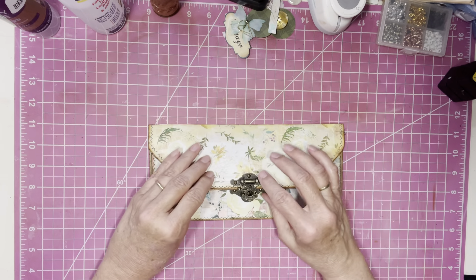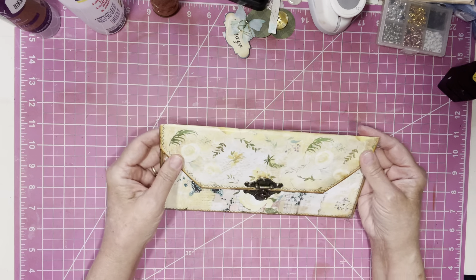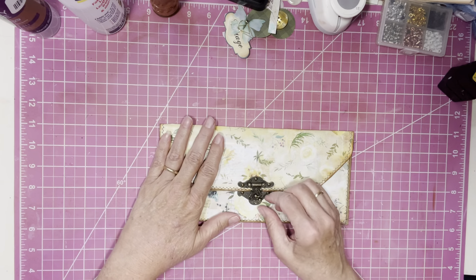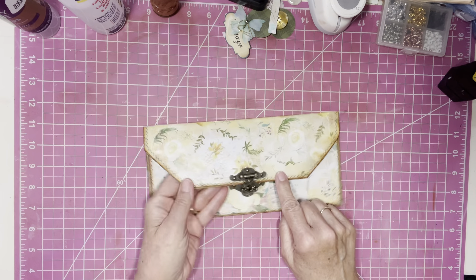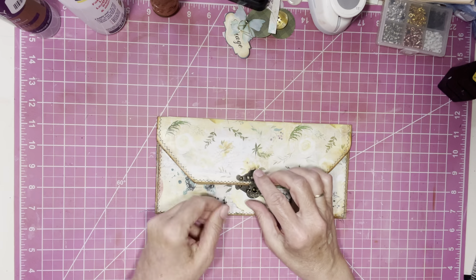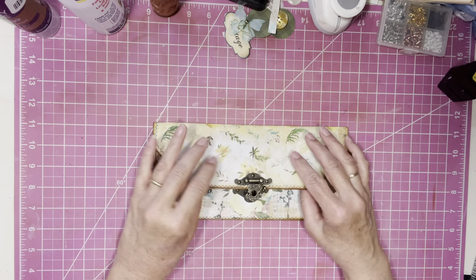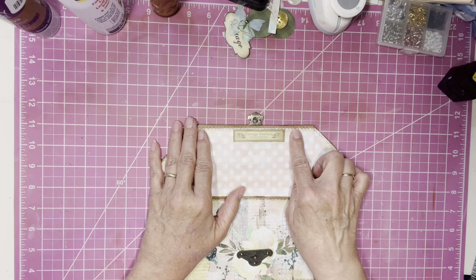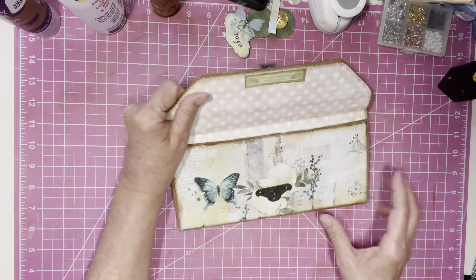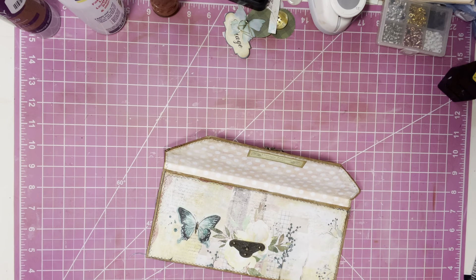I did the closure off camera because I knew it was going to be a fumbly thing to do since I had already sewn it together. Basically all I did was find the middle, measured it with my Tim Holtz ruler, sat this piece down, marked the little holes, and then put the brads in. This piece is covering the back of the brads.